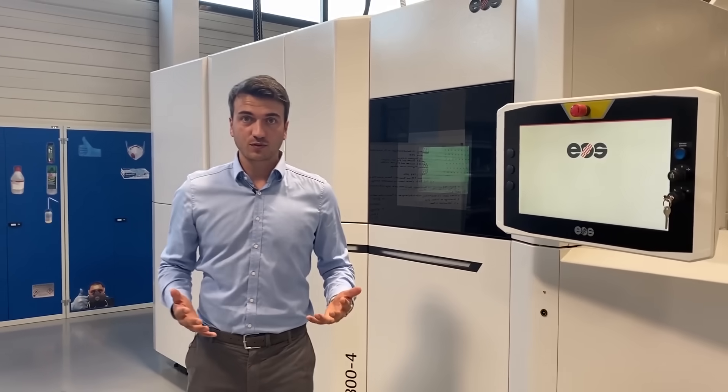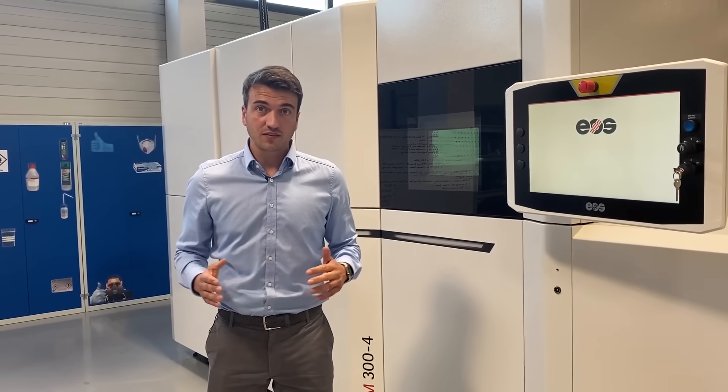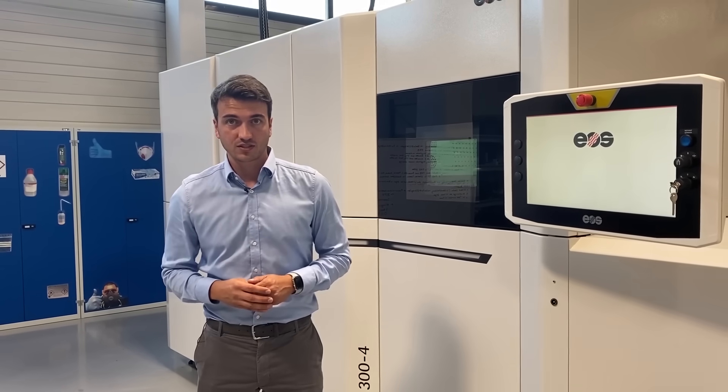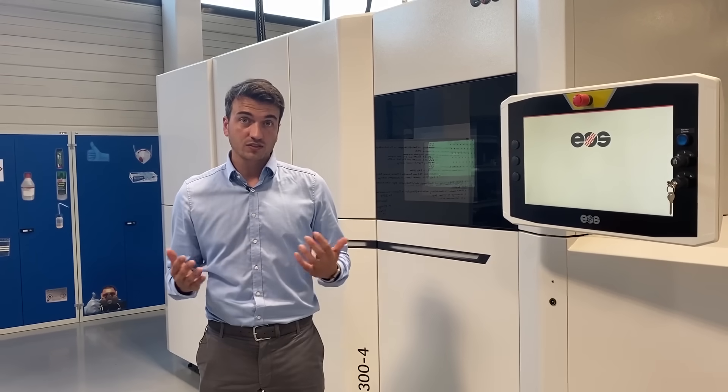This is the EOS M304 — the system with the best fit for serial production requirements. It's developed for high-productivity processes with new innovative scanning strategies. If you'd like to get more details, contact us. Thanks for watching — talk to you soon.